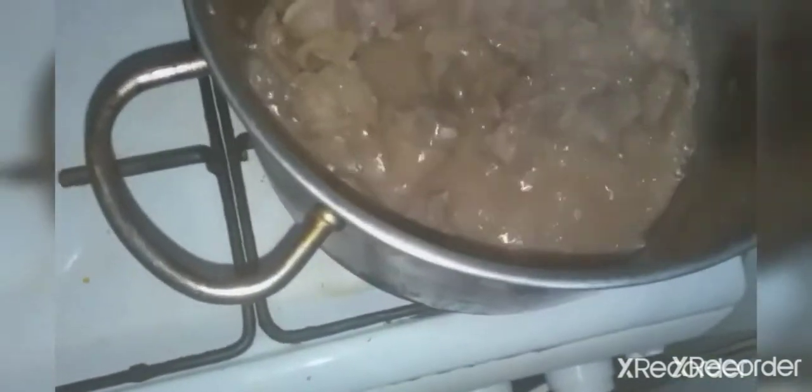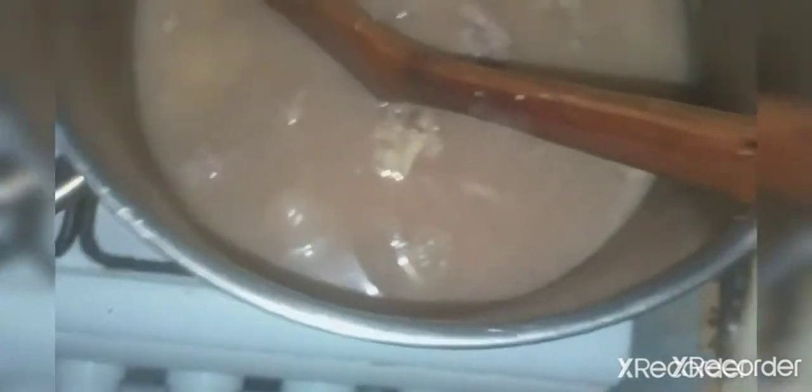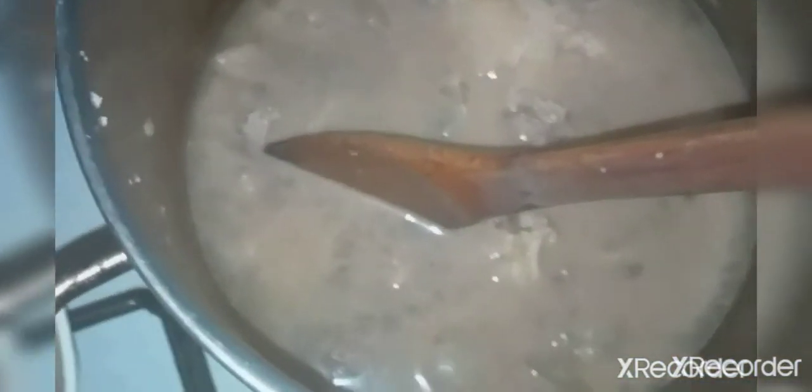I'm going to be adding water to the pot. I'm going to be adding my mackerel fish — I already washed it well. So this is what I'm going to be using.